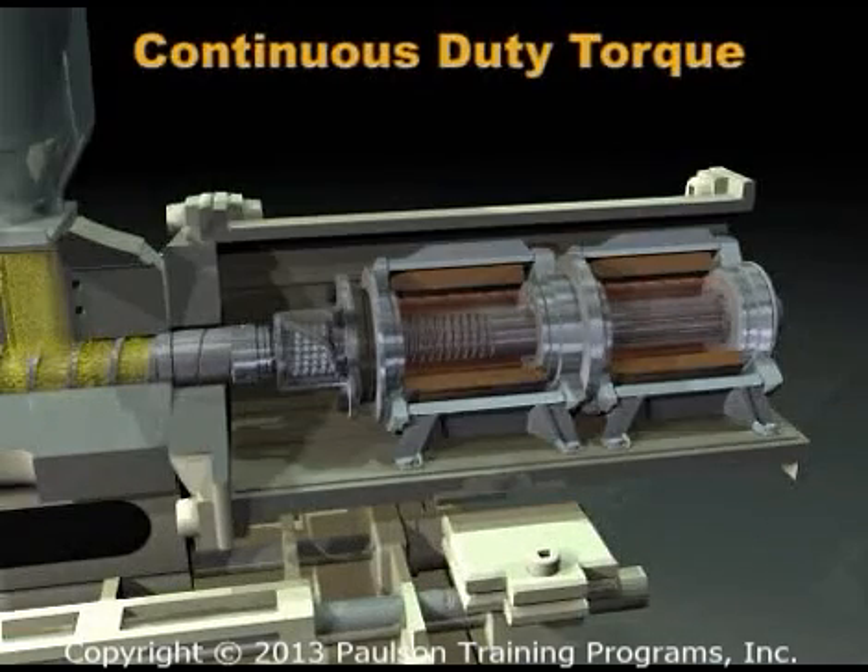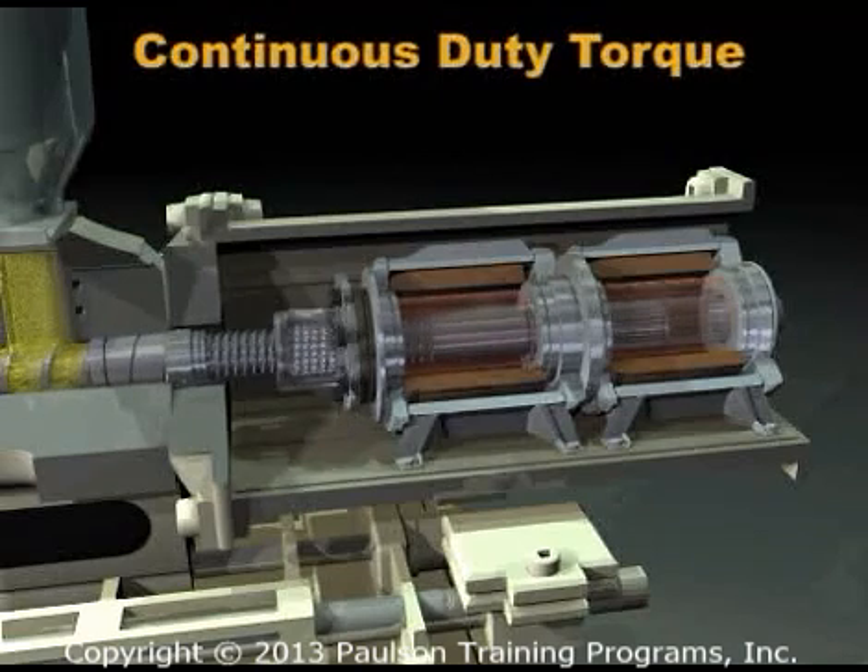During pack and hold, the servo motor has to keep pressure on the plastic by exerting torque, but it does not rotate, so there is very little cooling.